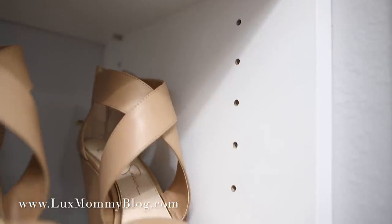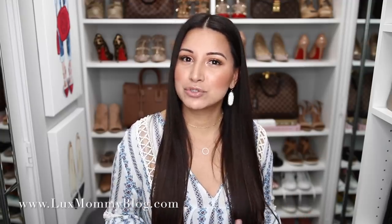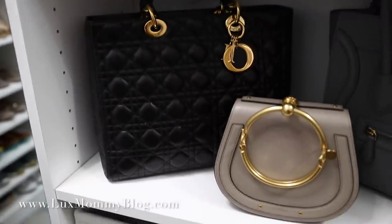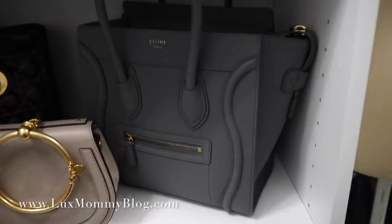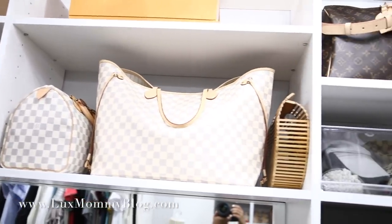First, I want to give a general overview of the closet. The biggest change that really impacted how I store my handbags is the adjustable shelves. I didn't have adjustable shelves before, and now I'm able to create spaces for different sized handbags and have little sections throughout the closet — a brown section, a black and gray section, my Neverfulls with my Speedies. Having adjustable shelves made the biggest difference.